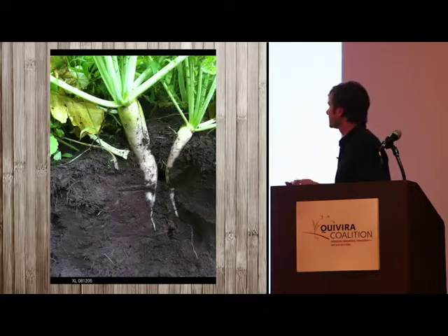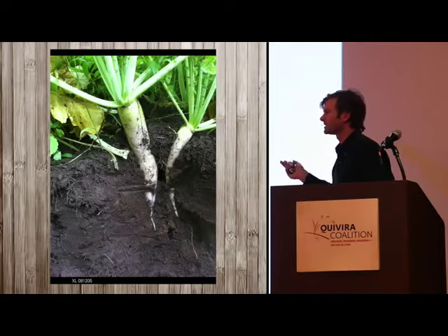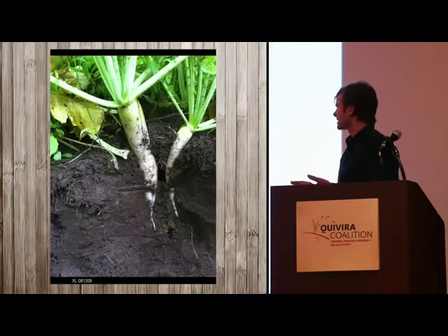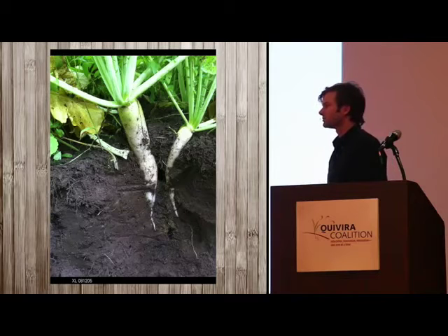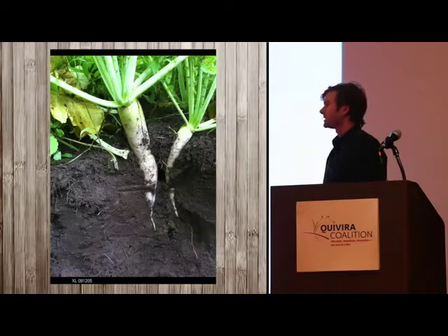In this case we have a tillage radish, which is basically a daikon radish selected not for its taste but because it drills down into the soil and breaks up compaction — substituting for using a ripper to break up subsoil compaction, which is very energy intensive.